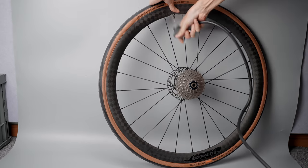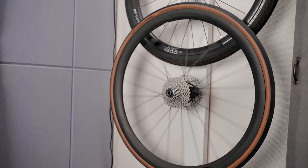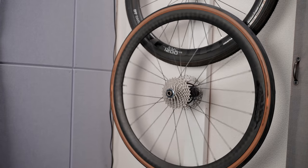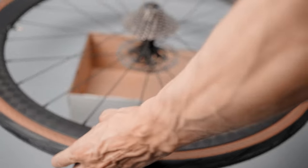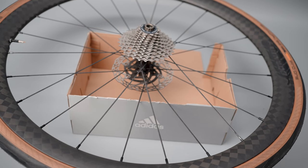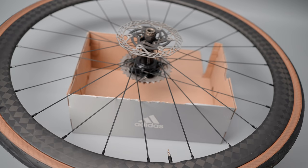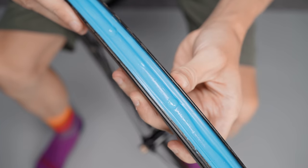Give everything a good shake and spin to get the sealant all over the inside of the tire. If the tire loses air overnight, I put the tire on something so I can keep it totally horizontal, leave it for a few hours, flip it around for another few hours, and after that it always holds air without fail in my experience.